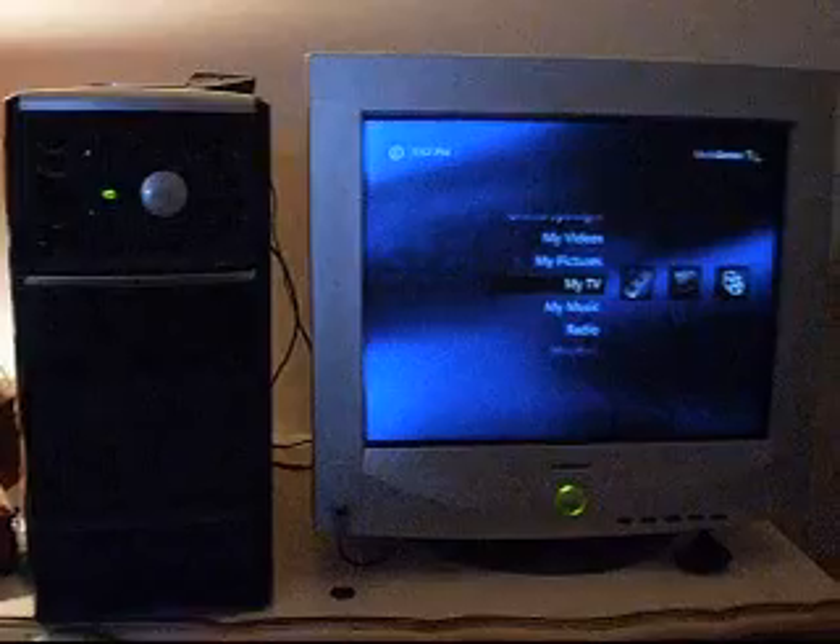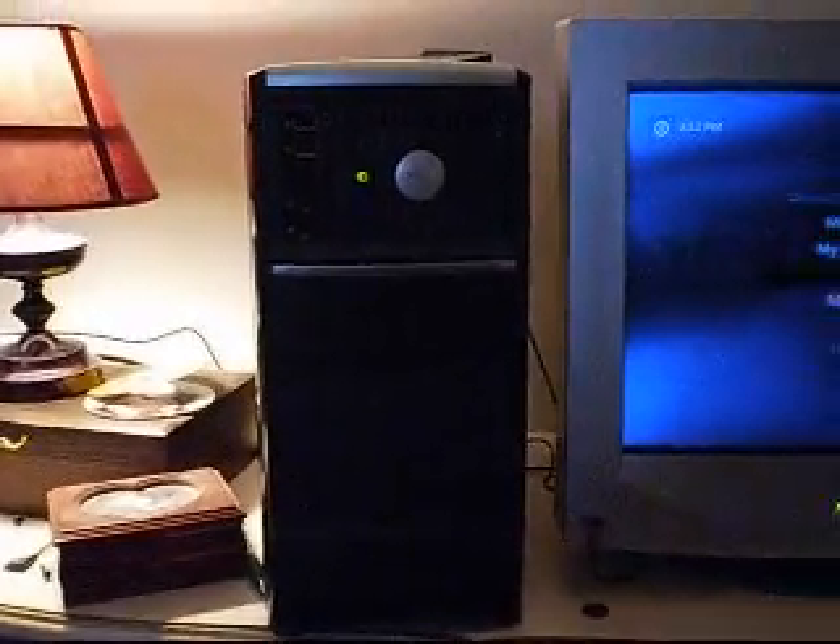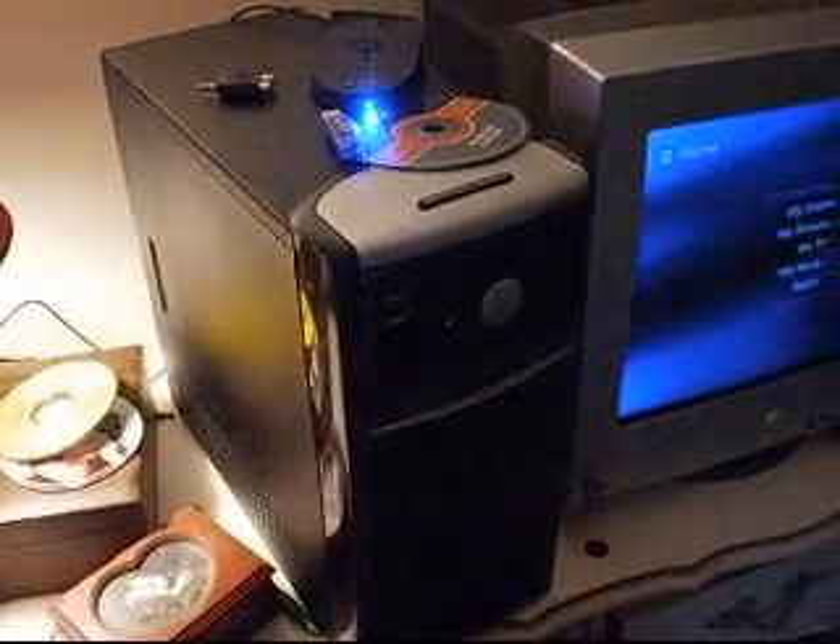Hi, this is a display of the custom Media Center computer that I built. As you can see, the case is made up of a hybrid of Dell and eMachines. It's a really unusual looking case.